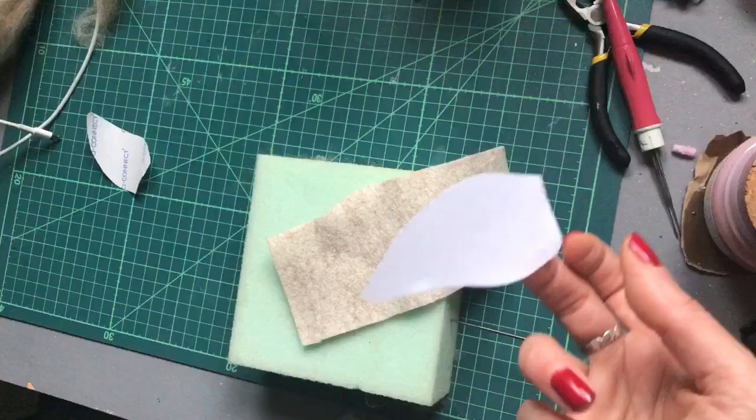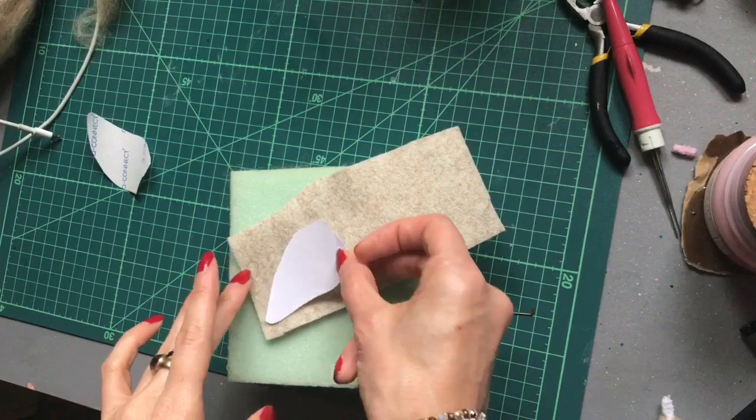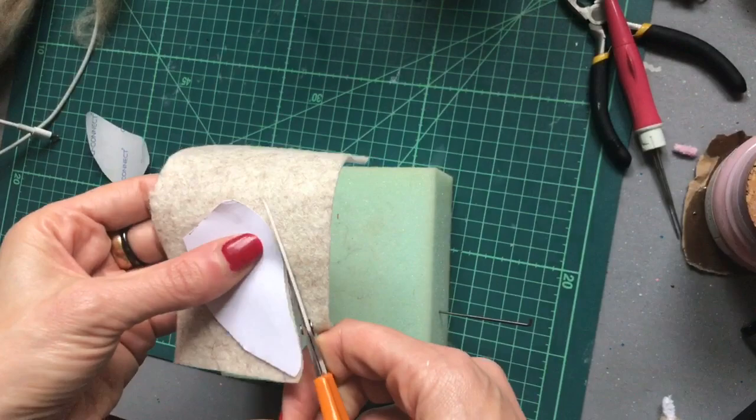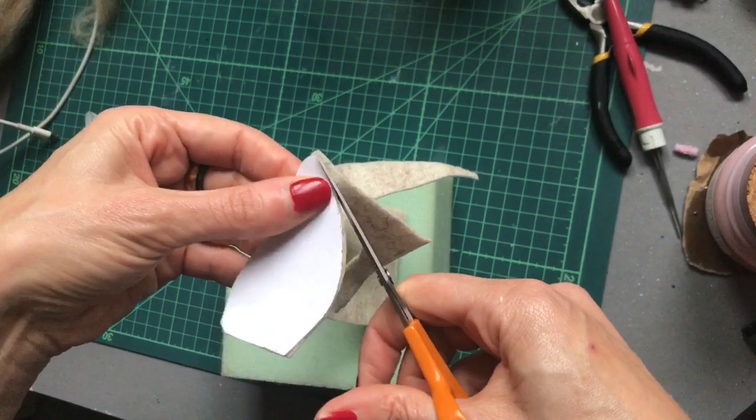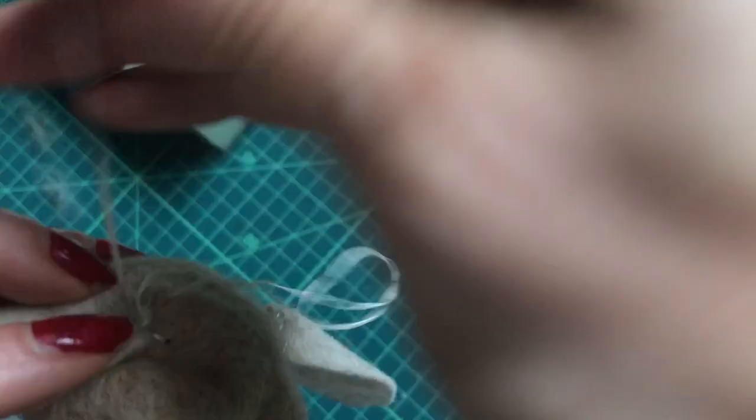If you're going to use felt fabric for the ears, I like to transfer the stencil to a sticky label and cut that out — it just makes it easier to cut around. Just at the corner of each eye, sew that down. Make sure that you fold each ear the right way so that the arch is at the top. Then needle felt over these joints.